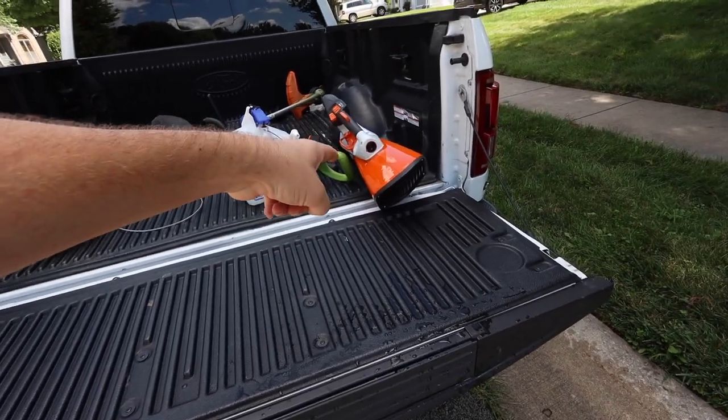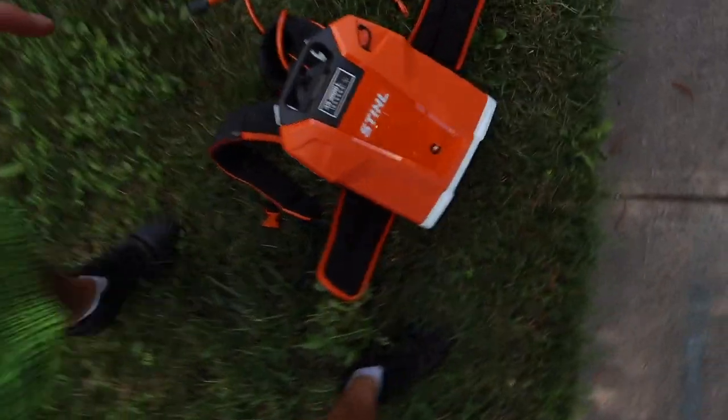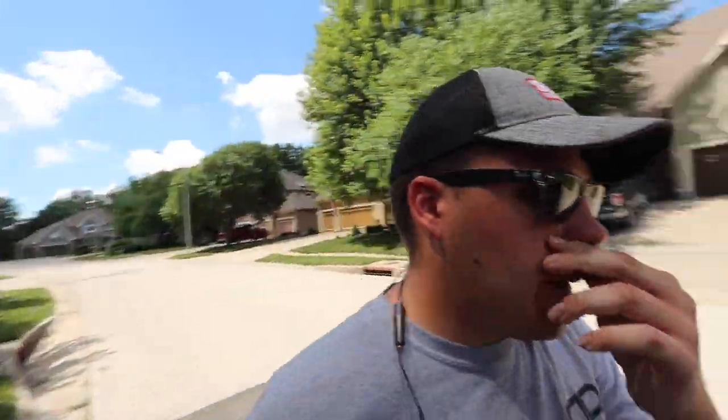I'm going to try this new blower — this is crazy, check this out. All that trimming and it's still at full charge. That battery is ridiculous because any other battery-powered trimmer I think would be dead after all that. That stuff was thick, man, and tall — overgrown. All right, I'm going to blow this stuff off.